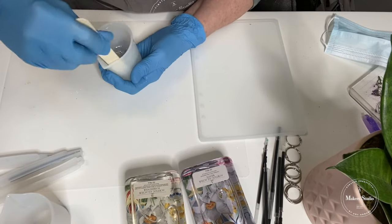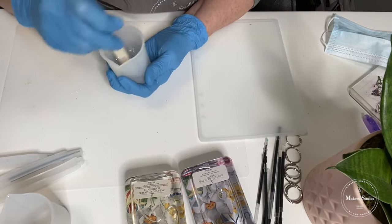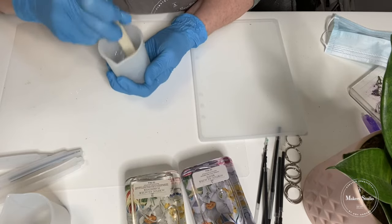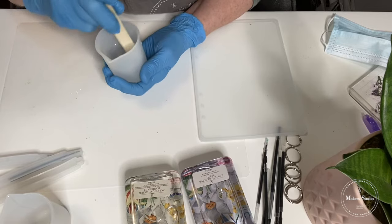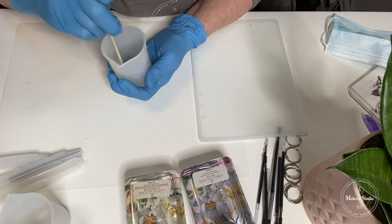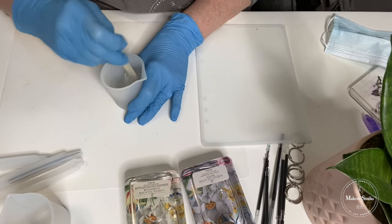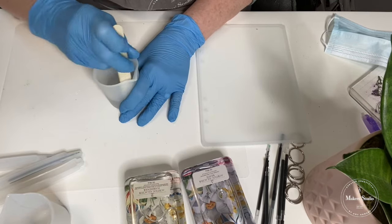One thing I want to tell you about this resin — it does have a UV protectant in it, so it is a non-yellowing formula, which will keep your pieces looking fabulous for years to come. It's also self-leveling, which means when we pour it in the mold, it will start to spread out and level. And there is no odor in this product, so it makes for a very, very fun medium to work with. I do have a timer on for my three-minute mark.